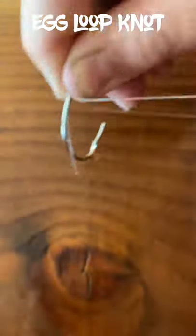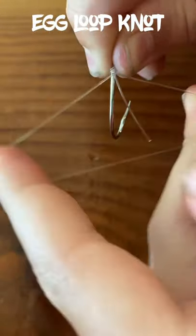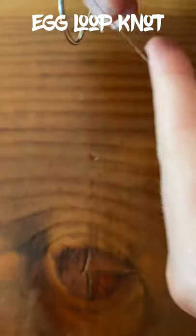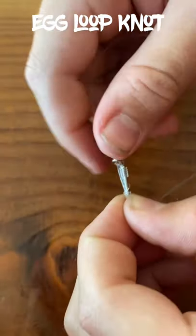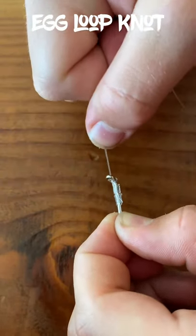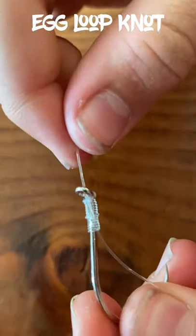How you tie it is you put your line through the eye of your hook, loop your main line around the shank about five to ten times — the more, the lighter the line — and then you pass your main line back through the eye of your hook, then twist and loop around your line about five to six more times, wet it, and then pull it tight.